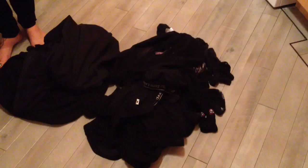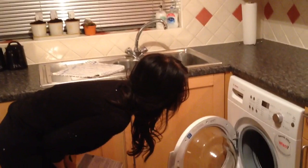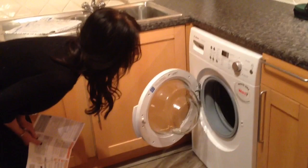Have you checked there's nothing in the pockets? Yeah, that's all fine. Cottons. Are they all cottons? I might just do a 20-degree wash. Because cottons means it would be nice and delicate.